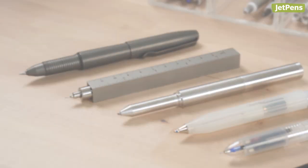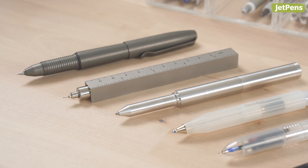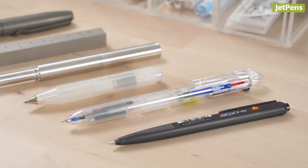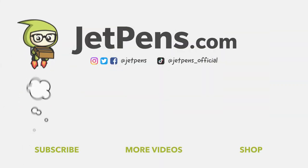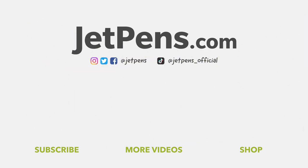We hope this video has helped you refill your pens. If you have any questions, let us know in the comments below. You can shop all the items mentioned and more at JetPens.com. Thanks for watching! We'll see you next time!